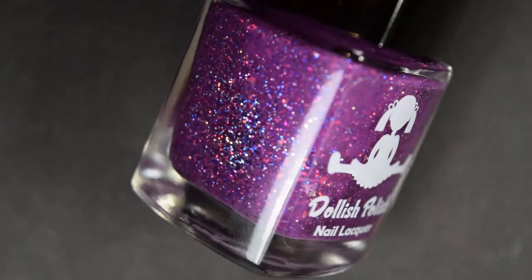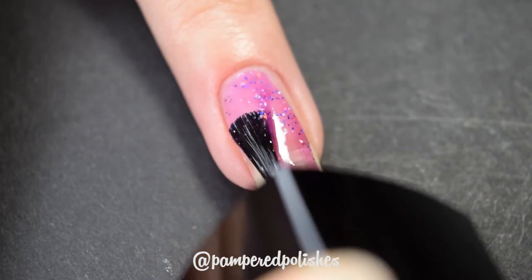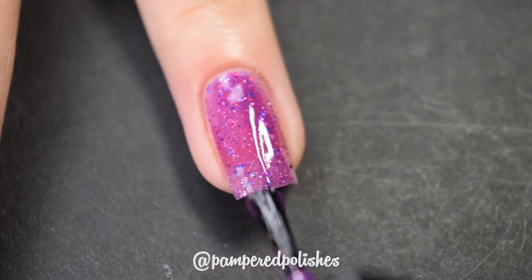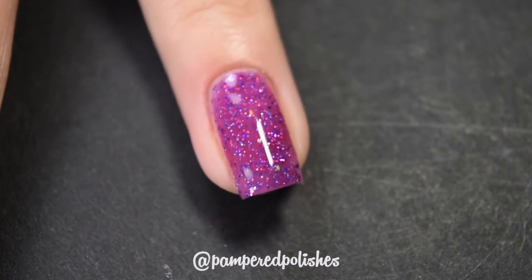Up next from Dollish Polish we have Frankenstein's Bride. This is a fuchsia-y purple polish with tiny micro glitter in silver, pink, purple, and blue, and then larger flakies in here. This one was okay — it's totally not my color. There are specific purples that I lean towards and this is not it. It had a good formula, it is opaque in three coats, though you might be able to get it opaque in two. It is more of a jelly-like formula. It dries a little textured and it's a little bit difficult to remove — it's a glitter polish — but overall it's beautiful, it's just not on me. In my swatch photo you're going to see three coats of Frankenstein's Bride and a glossy top coat.